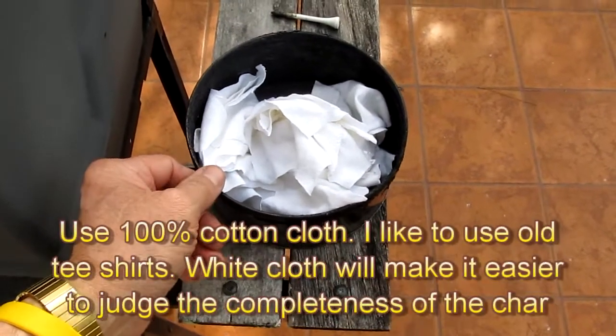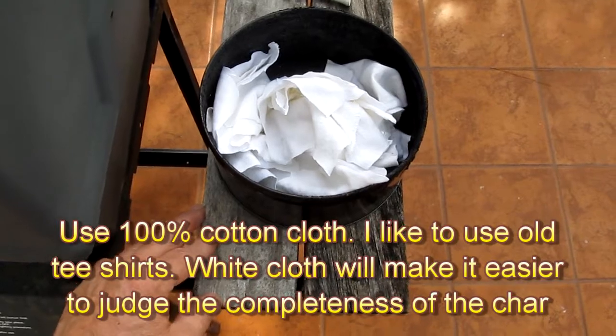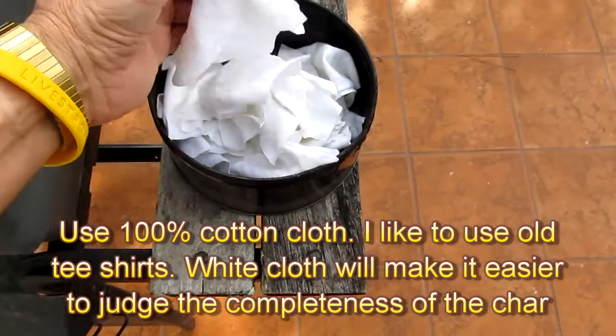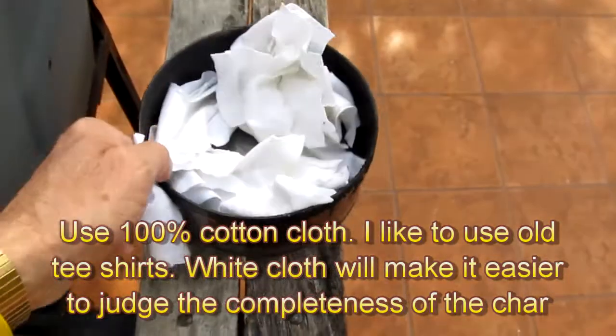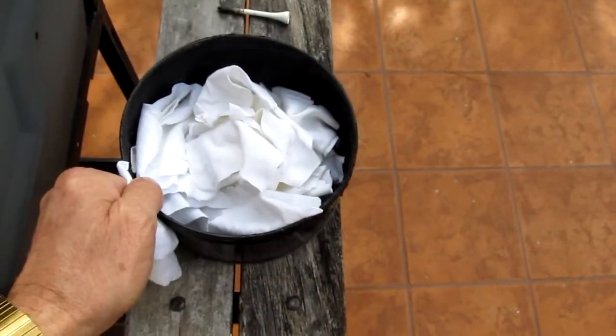I need to make up another batch of char cloth. I've pretty much used up what I had playing around with different things. What I have here is a little small fruitcake can that I got at the dollar store for a buck.